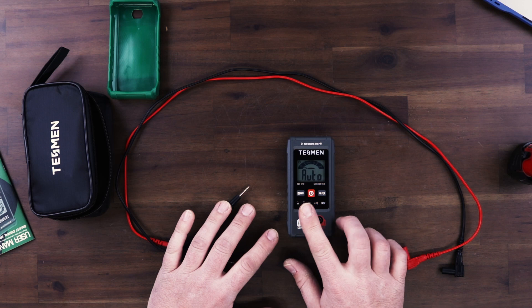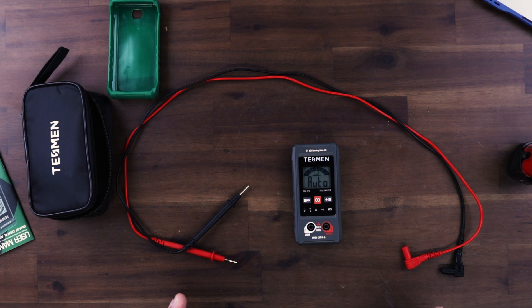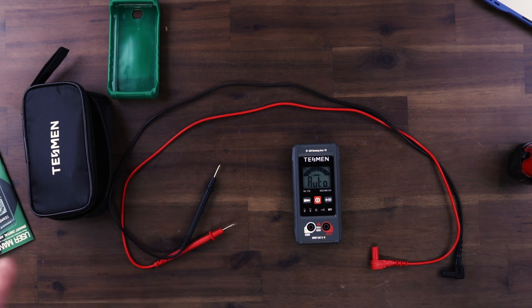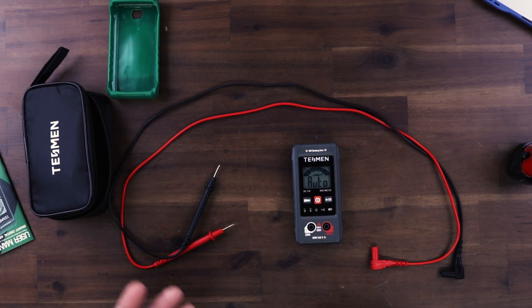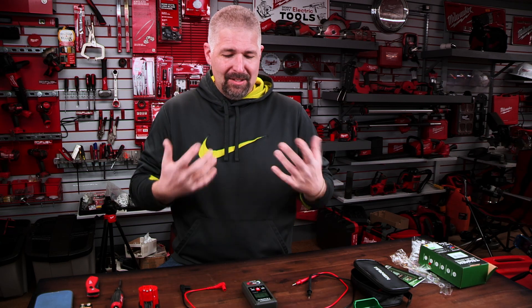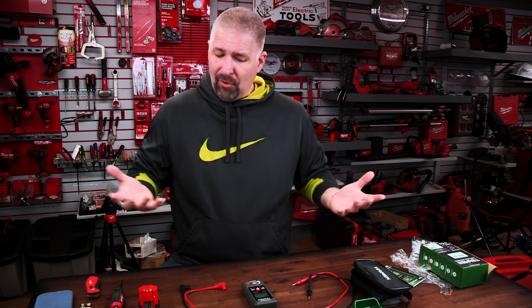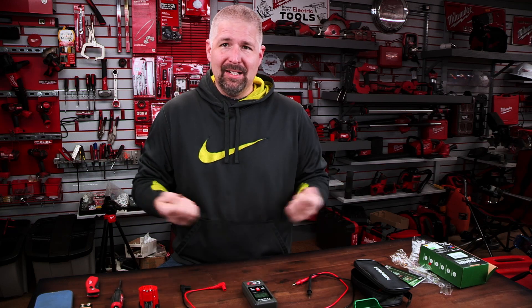You can notice the screen is very clear. This is an auto-tester, so it is auto — you don't have to switch to different settings; it'll basically do it for you. It kind of dumbs it down a little bit. If you don't know a lot about multimeters, like myself — I use them very once in a great while — it's helpful. I'll use them a lot, get familiar with it, then won't use it for about a year, and then I come back and it's like a fish out of water.